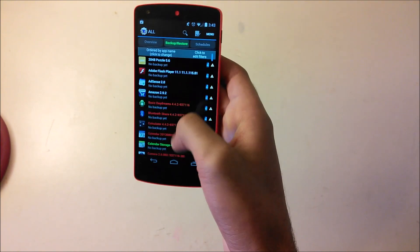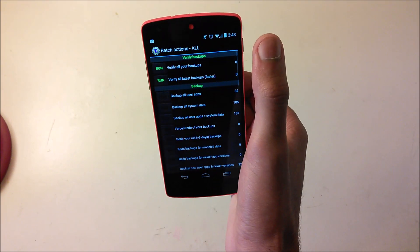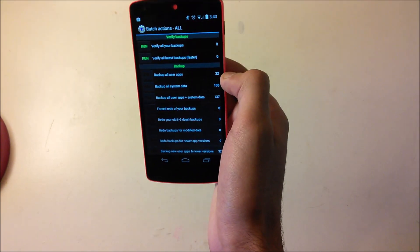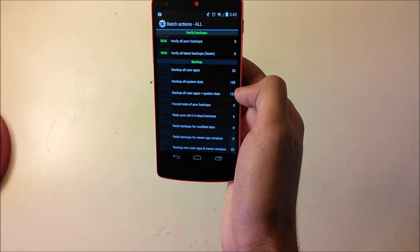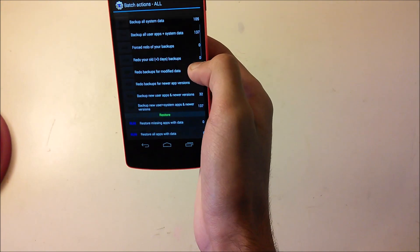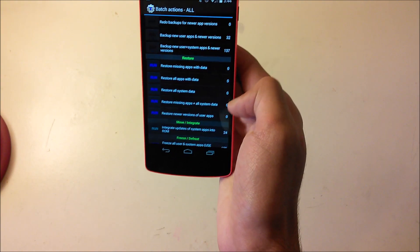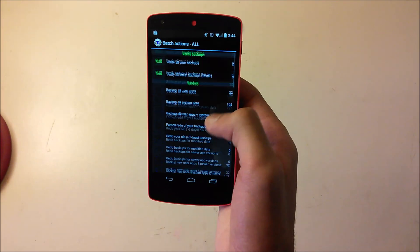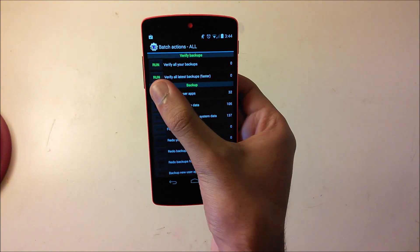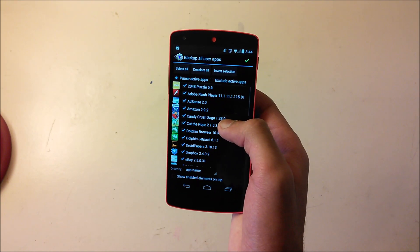In Titanium Backup you can backup each app individually, or if you want to backup everything just click Backup All User Apps, Backup All System Data, Backup All User Apps Plus System Data, or Backup New User Apps. To restore you just go to Restore and click Restore. I'll be backing up all user apps, so click Run.